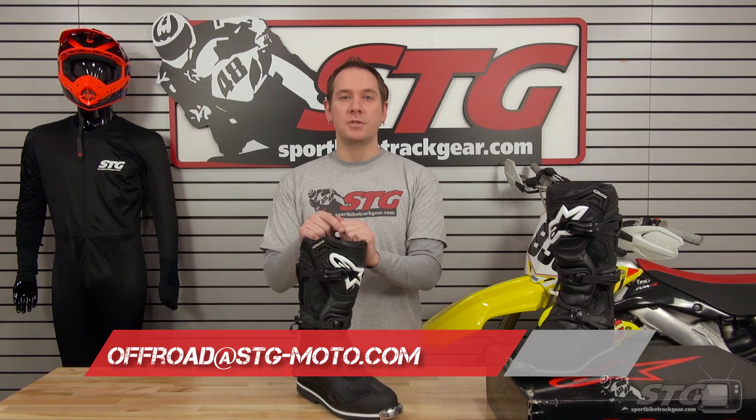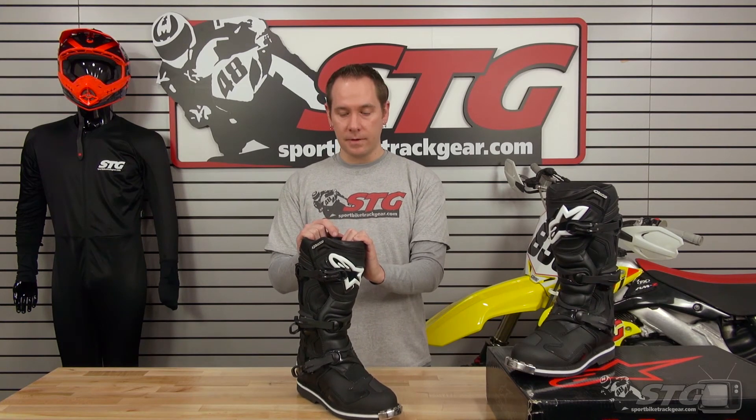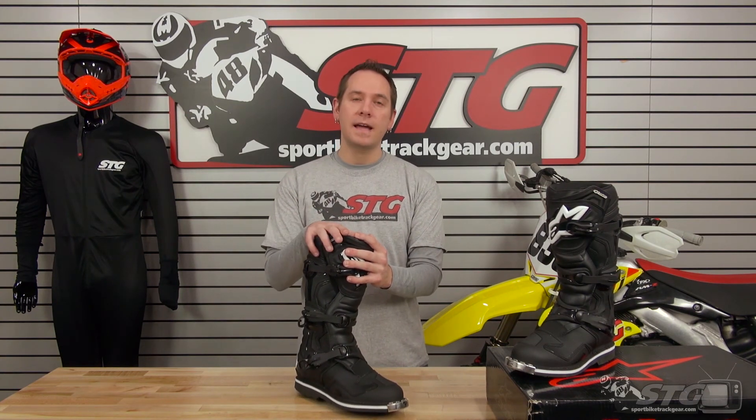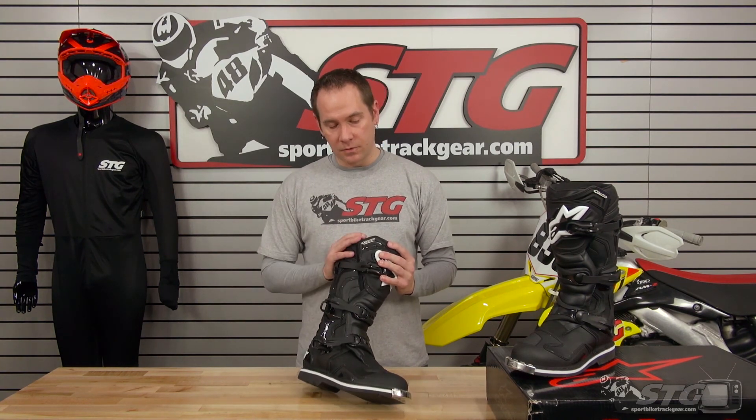If you have any questions or technical features we didn't cover, head over to sportbiketrackgear.com — we have all that listed out, including all color options. Feel free to give me a call at 888-784-4327, dial 2 for the off-road department, or shoot me an email at offroad@stg-moto.com and I can get all your questions answered. All in all, a really great boot from Alpinestars — the Tech 1 at $199.95. Great boot for the price. Head over to sportbiketrackgear.com and check them out.